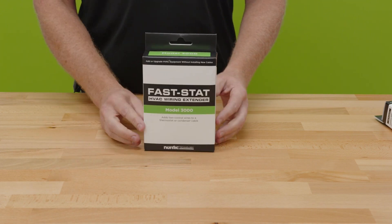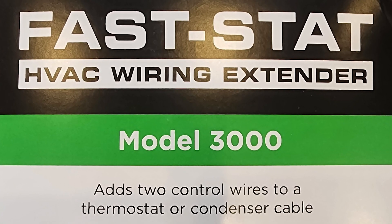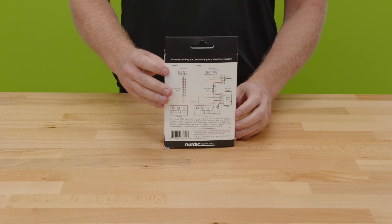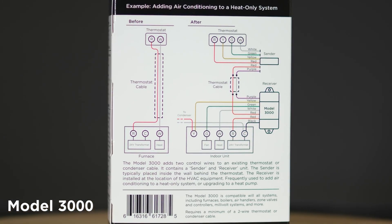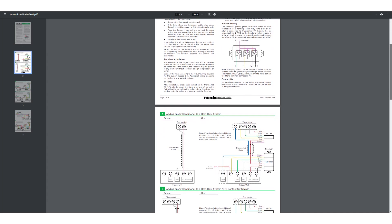Let's start by unboxing the Model 3000. This one gives you two conductors, most often going to be used when you're adding air conditioning to an existing gas furnace or other heating-type system. The first thing about all FastStat models is that they have a really nice wiring diagram right here on the back, so you hardly even have to look at the installation instructions — but of course, it's always a good idea to do that the first time around.